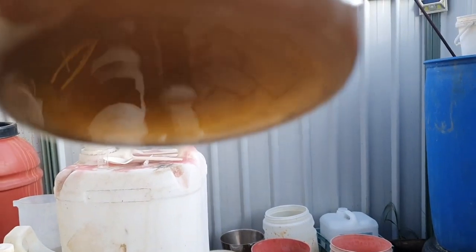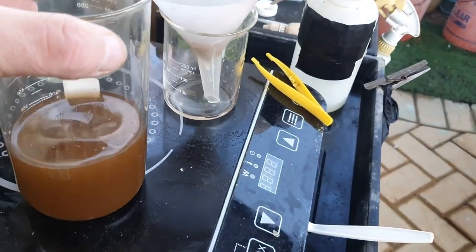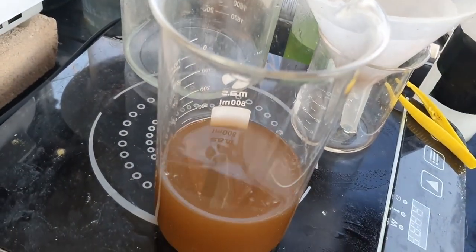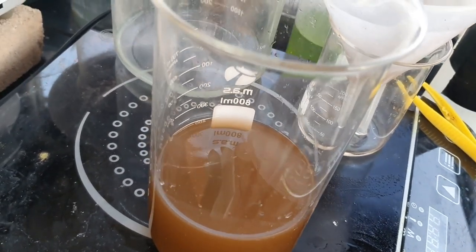Now that I've crushed it and got the powder in there, you can see it's already started dropping gold, which is nice. Because these tablets are a lot smaller than any ones I've seen people use, I don't know how many I'll need, so I'm going to give this overnight to settle.